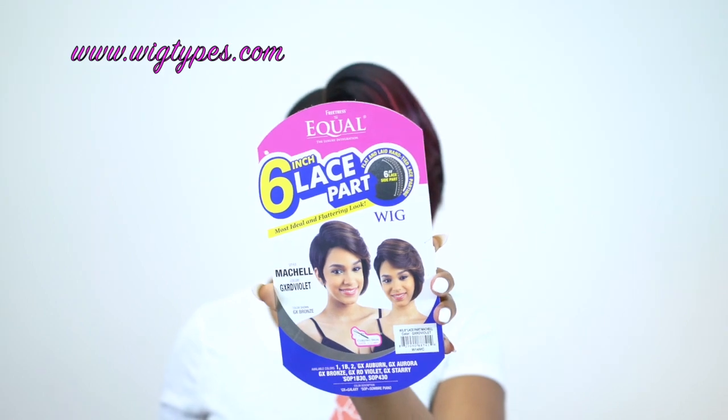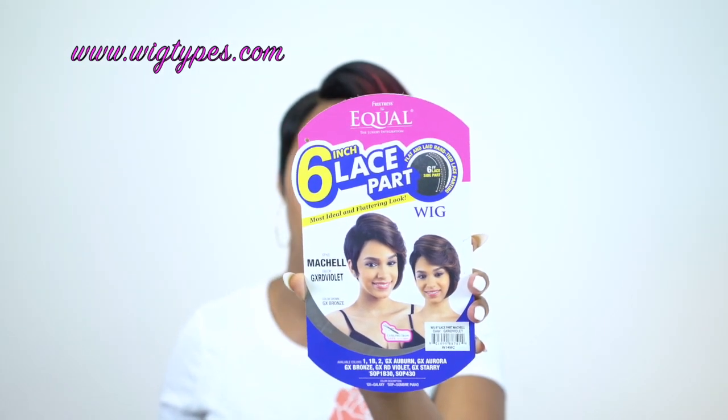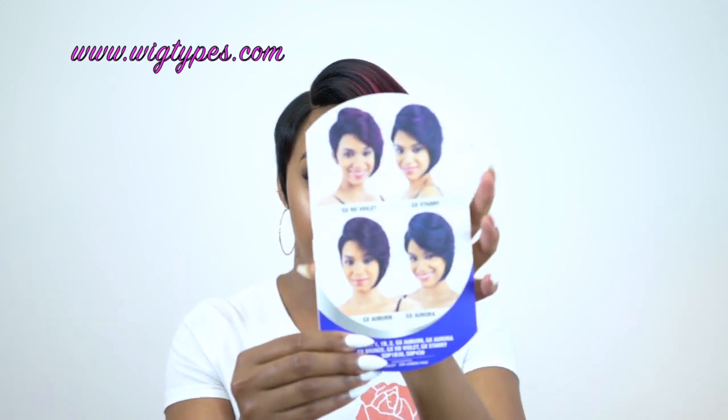And this comes in so many pretty colors — a lot of pretty colors. There's some listed on the back of the stock card right here, but I'll make sure to leave a list of the colors in the description box so you can go check it out, and I'll leave a link to the website as well. So if you want to purchase it after this, you can go click on the link and it will take you to the website where you can purchase from there.